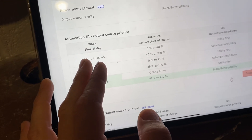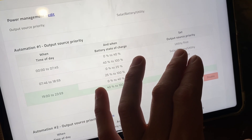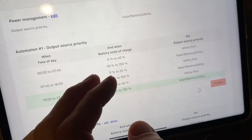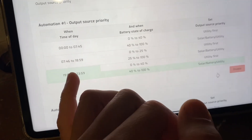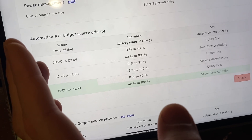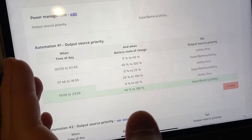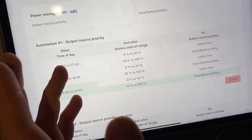If you have an eight kilowatt solar setup getting about five or six kilowatts on a sunny day, these rules are great. From morning until 7:45 AM, if my batteries are at 40 percent or lower, I'm on utility first - meaning I may be on utilities for the house, but any light coming in at 7 AM is charging the battery. Once I beat 40 percent, I go to solar and battery only. If it's a rainy day and the battery falls below 25 percent, we go back to utilities and just try to gather what we can off the panels.